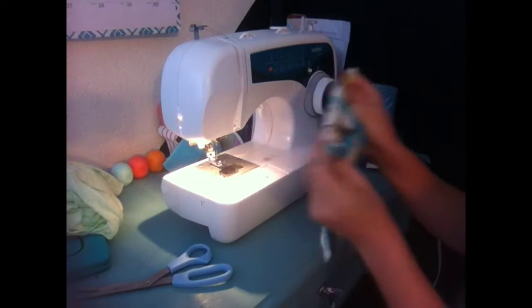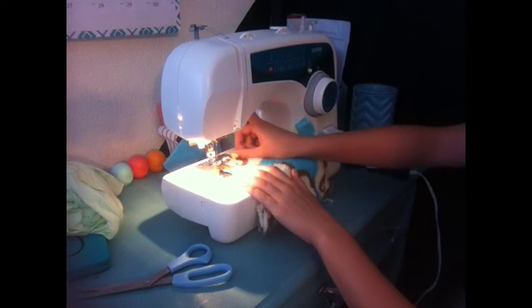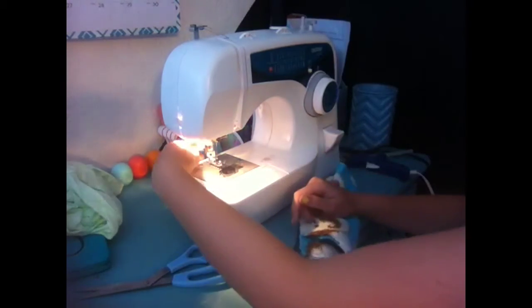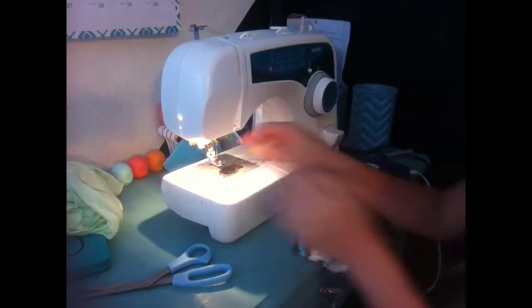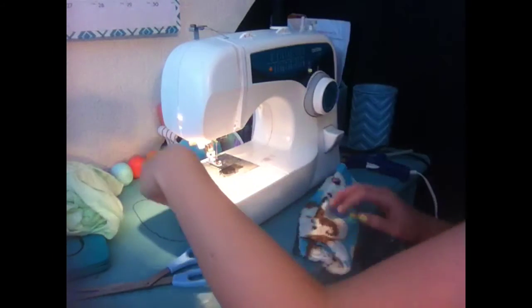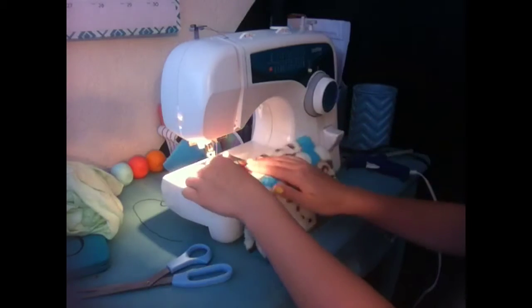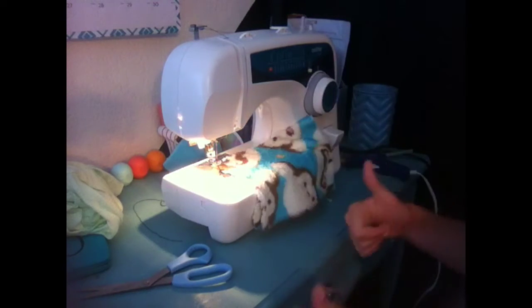I usually stuff mine with either cotton balls or toilet paper. I recommend if you are using fuzzy fabric like I am for TJ's, using the sewing machine. But if you're not, hot glue gun always works. The fuzzy fabric doesn't always stick with hot glue, so I'm going to sew it.